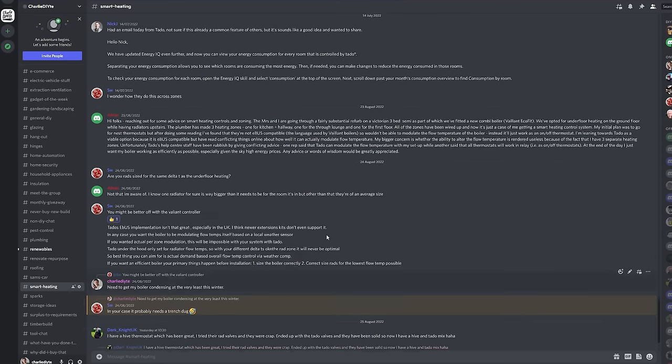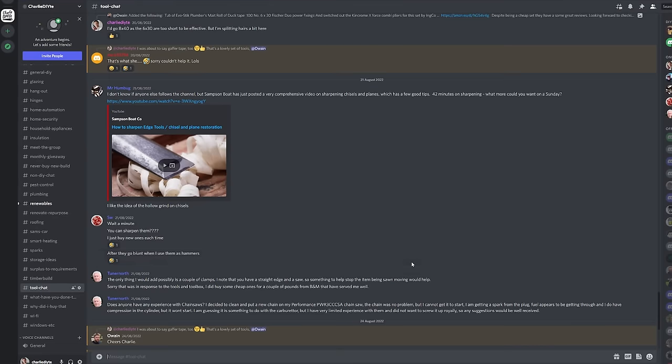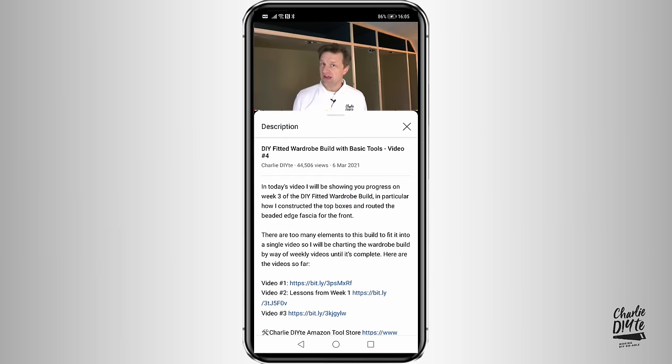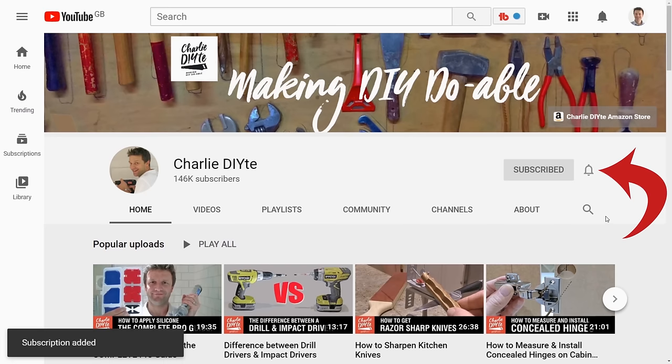If you want to help support me, you can sign up through my Patreon channel for £5 a month to access my Discord chat forum, where you can speak to me daily as well as a huge number of highly skilled and enthusiastic DIYers. You also get entry to our free monthly giveaway and lots of other exclusive content. Links to all the fixings mentioned today are in the description below — click the little arrow on your smartphone or the show more button on PC. If you're new to my channel, I'd love to have you subscribe, and don't forget to click the bell notification icon so you get notified of all my future uploads.